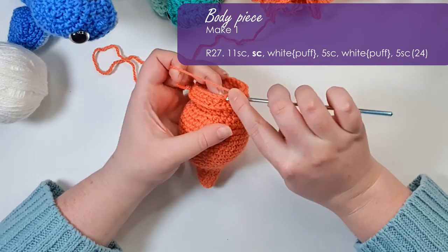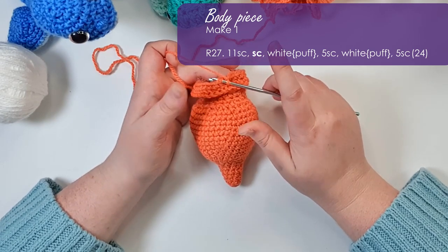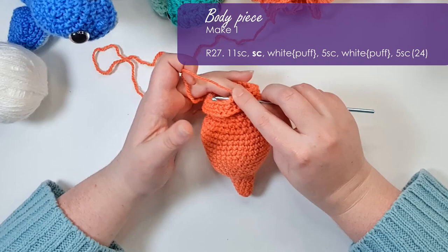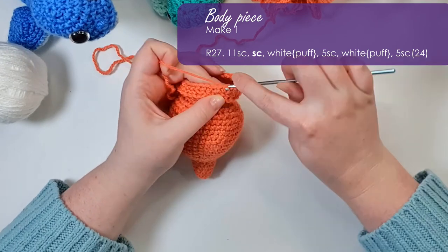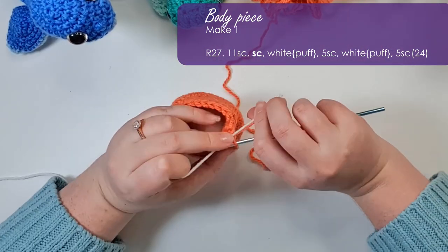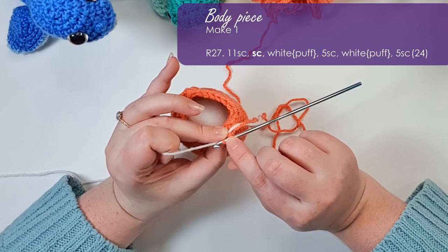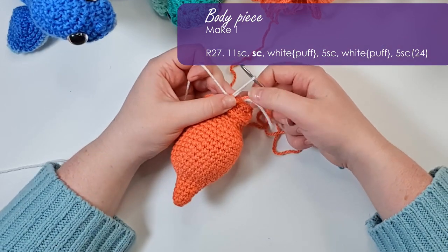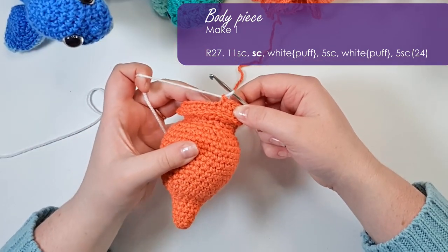We've done 11 single crochet normally, and now in the next stitch I'm going to change to my horn color. This process will be familiar if you've watched the T-Rex video. First I change color: I've inserted my hook, yarn over and pull up a loop so I've got two loops of my old color on my hook. I put that color to one side and lay my new color alongside it, pinching them both at the base of that stitch. Then I yarn over with my new color and pull it through both loops, and tug both tails to pull that stitch nice and tight. Now I have my new color set up ready to work with.